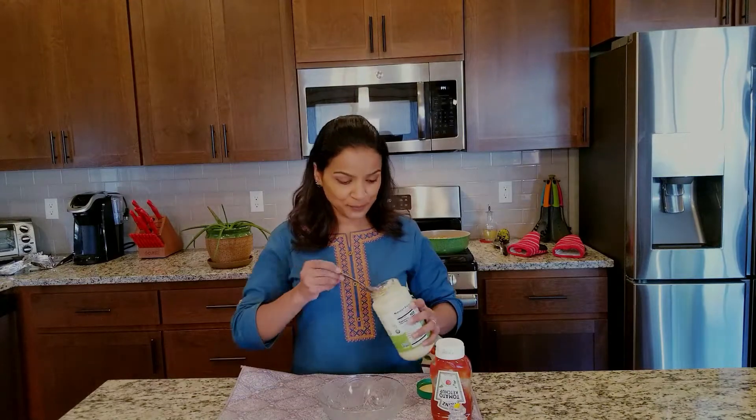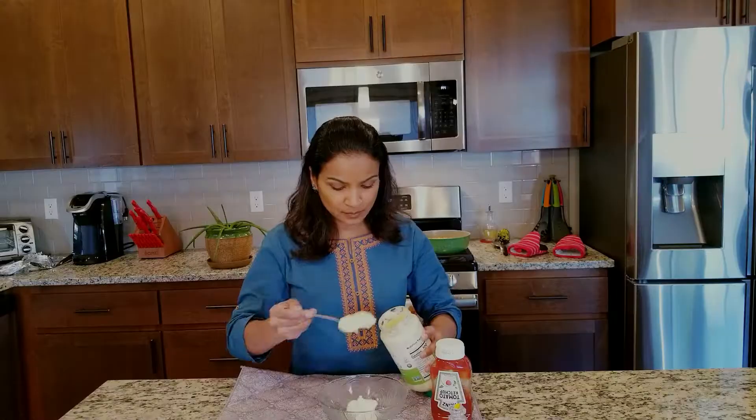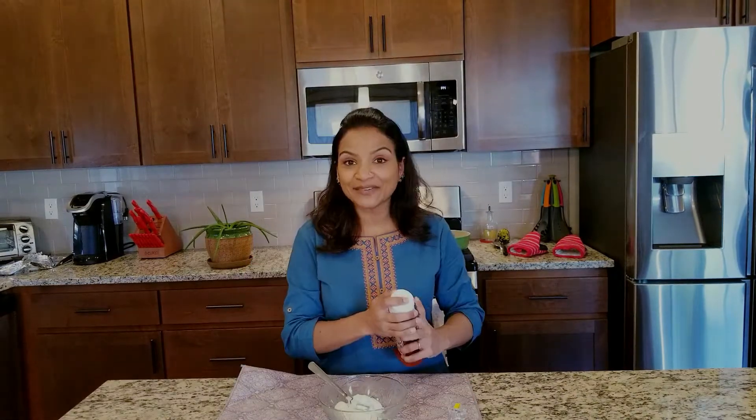While our chicken is cooking, let's make the sauce. This is avocado oil-based mayo, about four tablespoons, and half a teaspoon of ketchup.